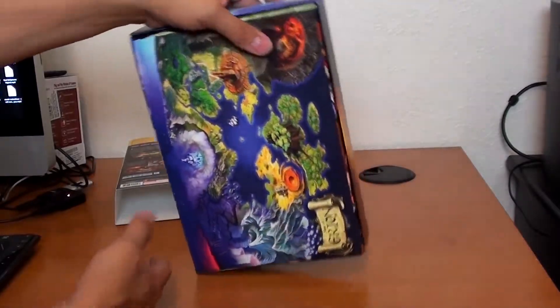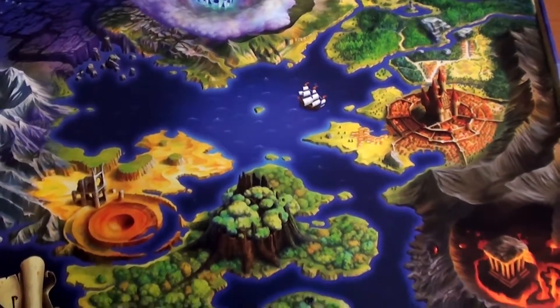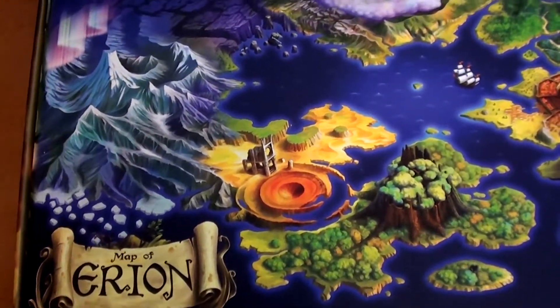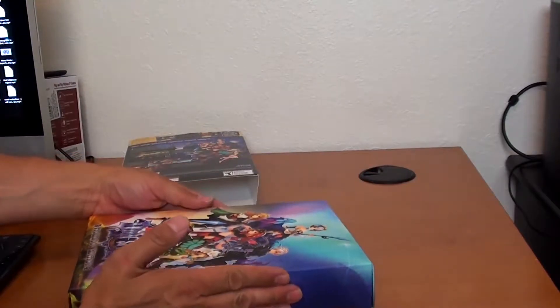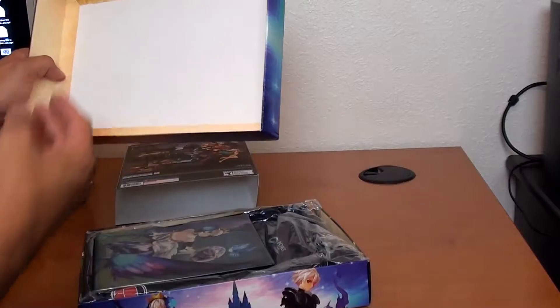Then you have the back. And there's the map. You can see that — looks pretty good. I'm coming closer. Nice. It's almost like a puzzle.